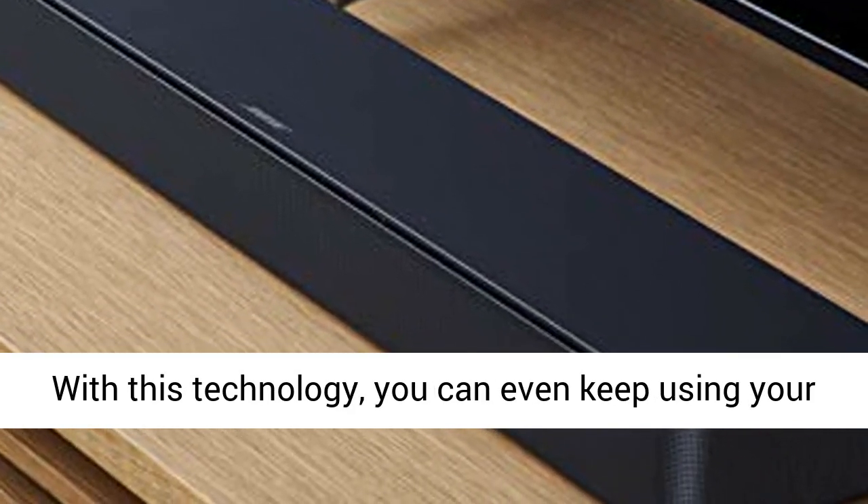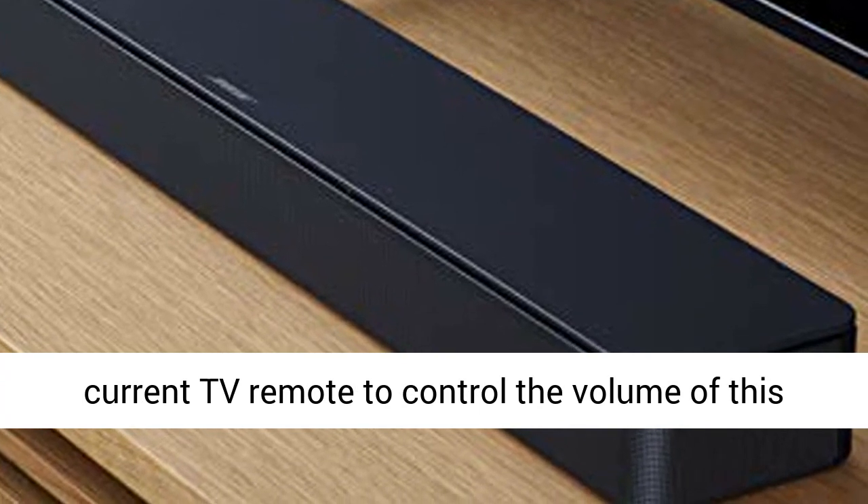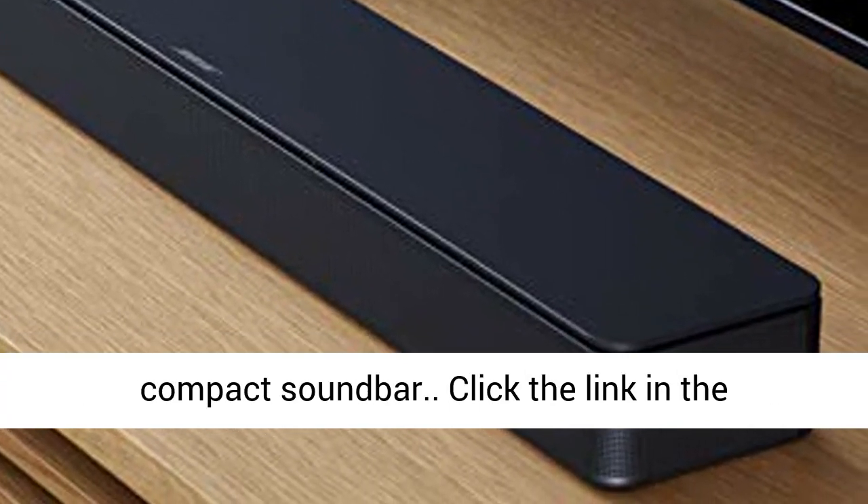With this technology, you can even keep using your current TV remote to control the volume of this compact sound bar.